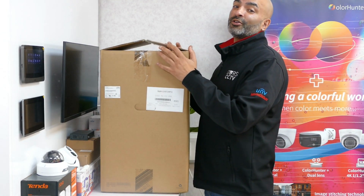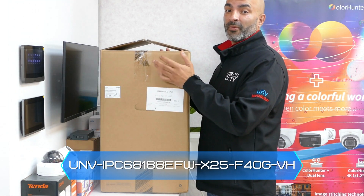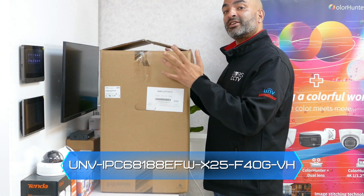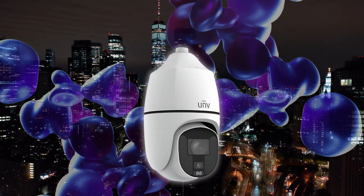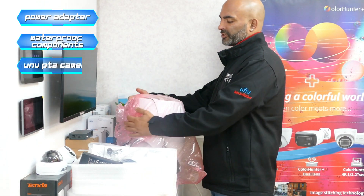Welcome to Dory CCTV. Today we'll be showing you this 8 megapixel Uniview Lighthunter PTZ camera. This camera has a 25 times optical zoom and it has two cameras inside, which are 8 megapixel each. So we've unboxed this camera.